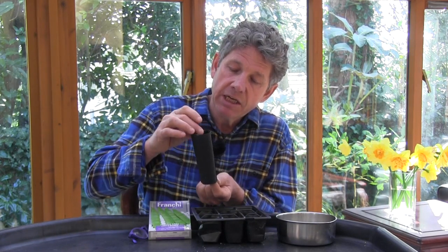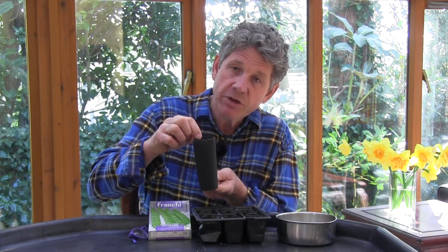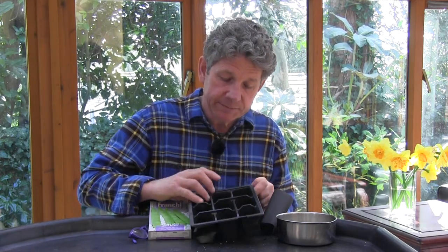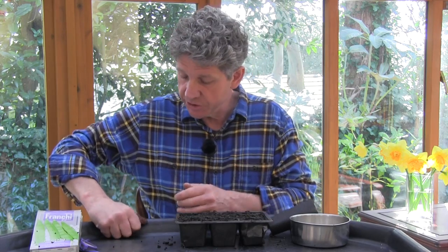You could start them off in these elongated trainers which are designed for beans, but to be honest with the dwarf beans, you might as well start with just one of these small module trays. You don't need a specialist seed compost — just fill this with a multi-purpose compost. Once you've filled your tray, just tap it a couple of times to settle the compost, but don't squeeze it in.